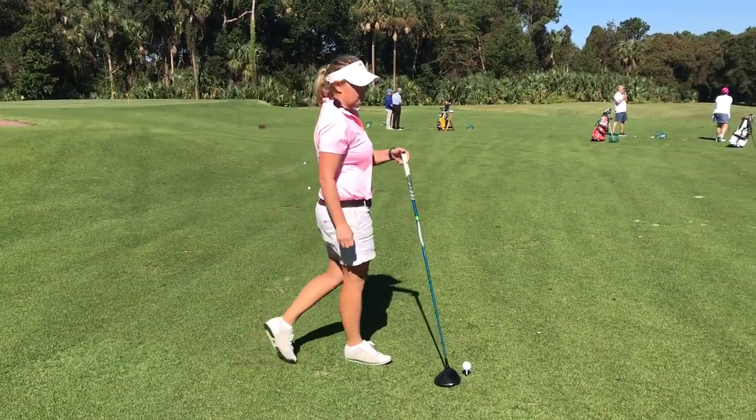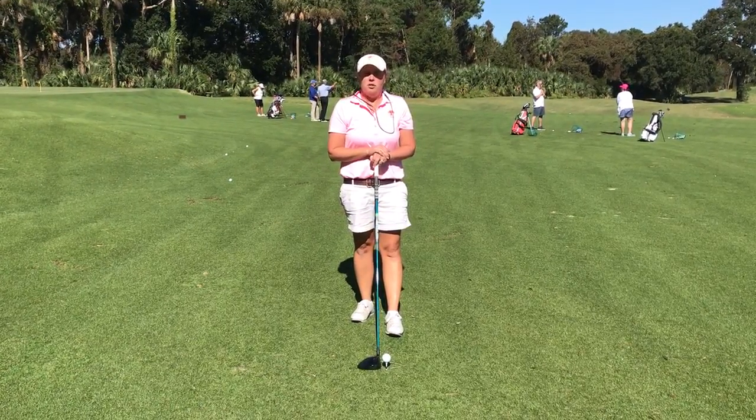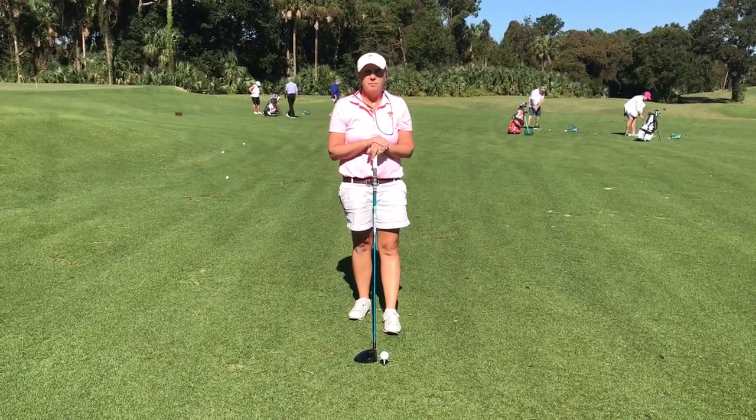Now, it might take a couple practices, but go ahead and move that tee in and out and try to figure out what the correct height is. After you're done, place your driver down and you can figure out if you have a great tee height for your driver or not. Good luck.